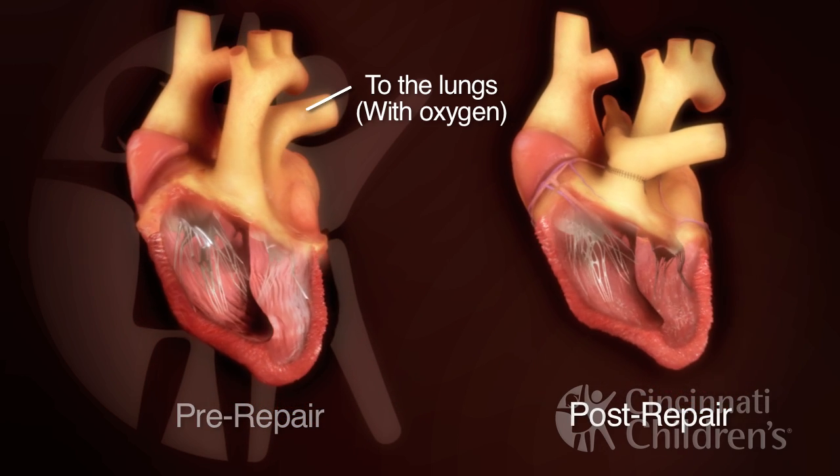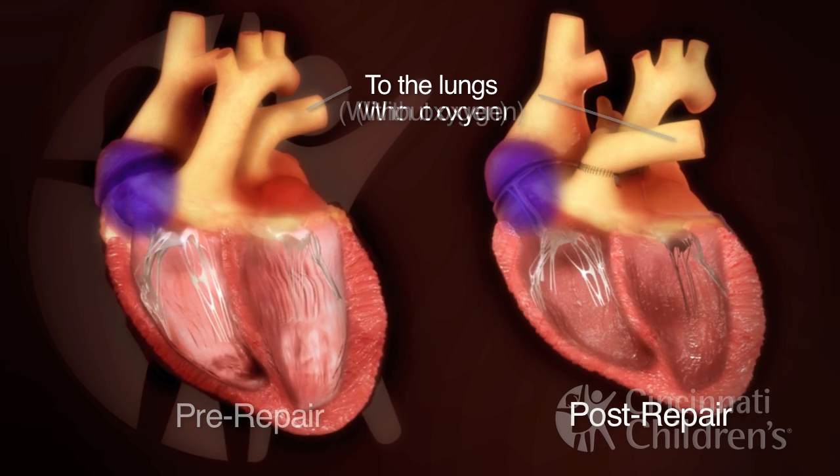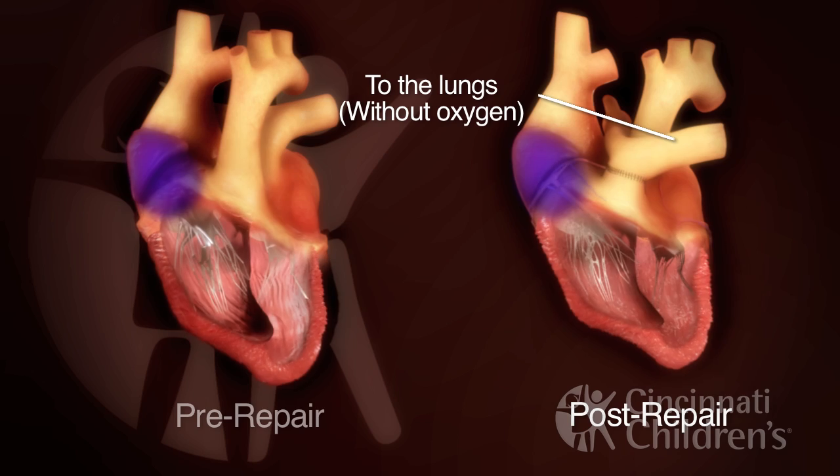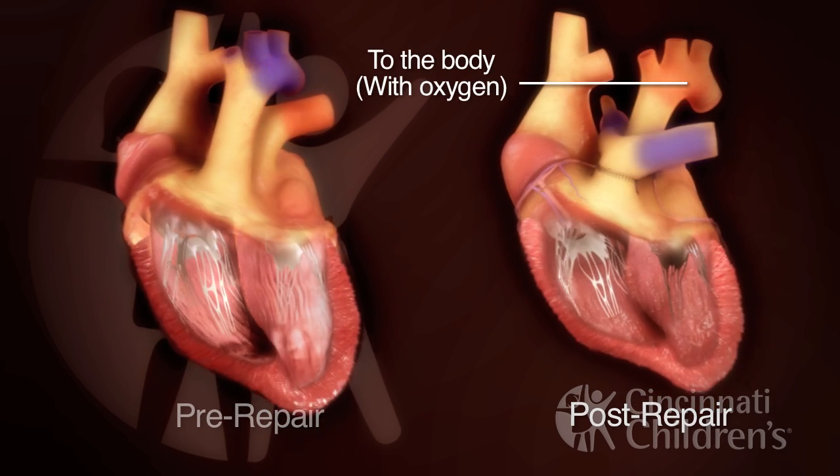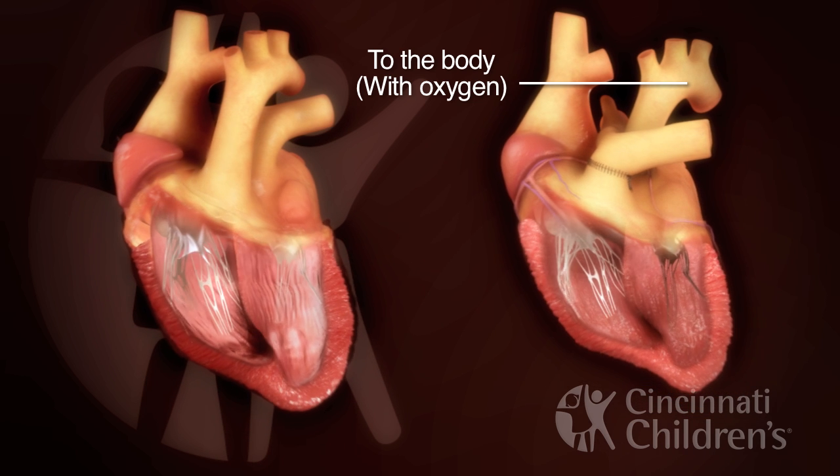Post-repair, the great arteries now arise from the correct ventricles so that blue deoxygenated blood can be pumped to the lungs to get oxygen, and red oxygenated blood can be pumped to the body.